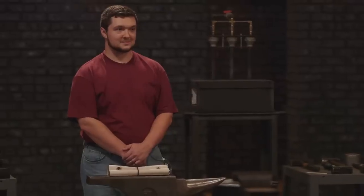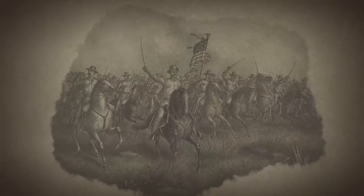Today we're going to pay homage to our presidents. We're going to honor one of my favorite presidents, President Theodore Roosevelt. He led the first United States volunteer cavalry during the Spanish-American War, and his unit was known as the Rough Riders.